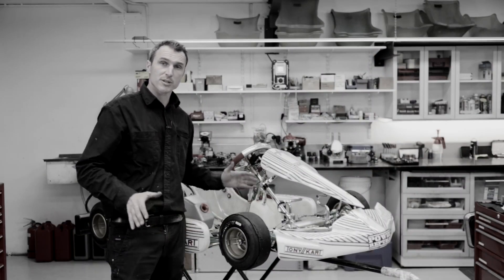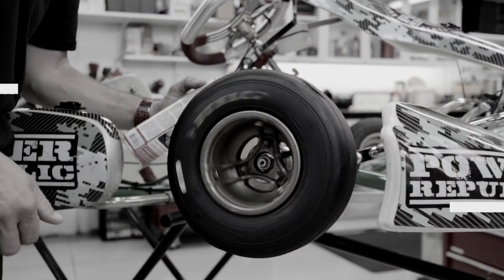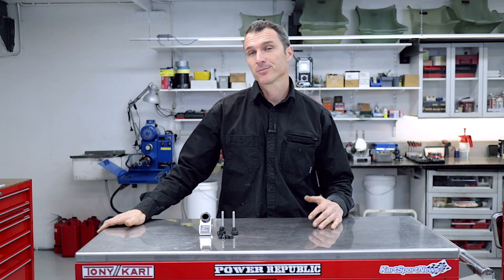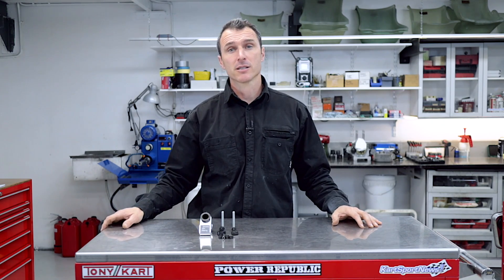Exciting new karting products in 2020. Welcome back to the Power Republic YouTube channel. In 2020 we've been bringing you some great new karting products and today we've got the Dynamic Kart Steering.